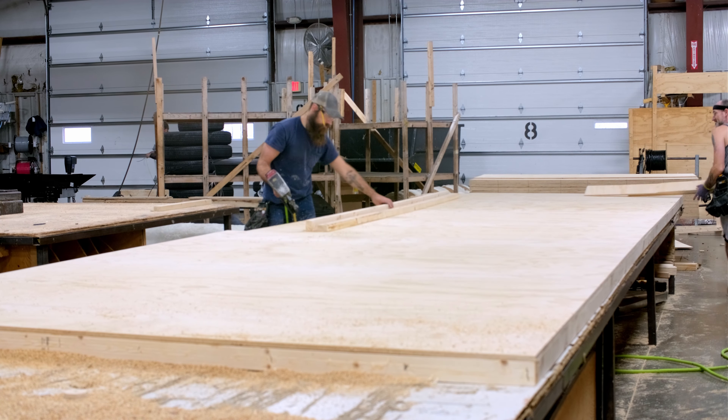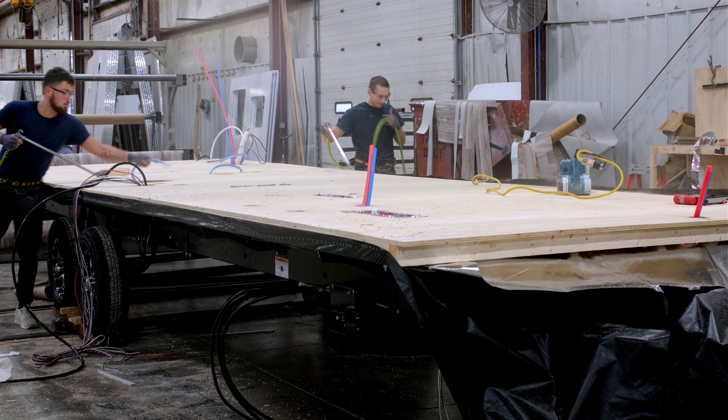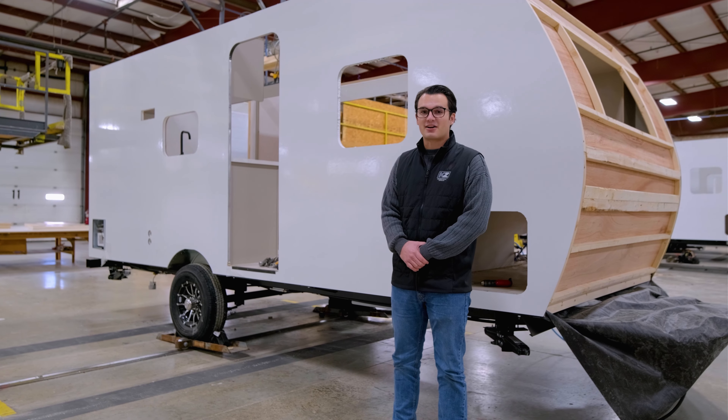On top of that, we're running PEX color-coded plumbing through the floors that we assemble right here in-house, so we can build them the right way, using 5/8 inch tongue and groove plywood.